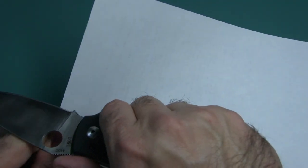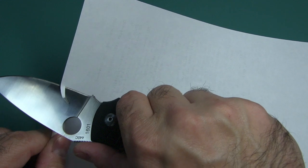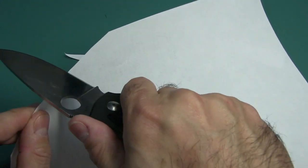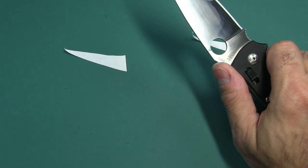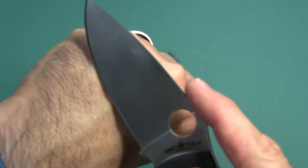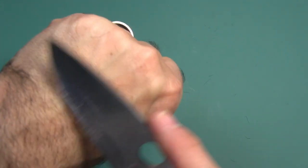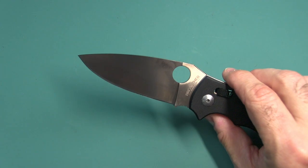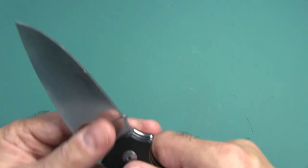Now let's do a sharpness test — I'll sacrifice some of my notes here. I didn't sharpen this, I just oiled it. Push cutting — it comes very sharp. This is unbelievably sharp. I'm not even angling it, I'm just literally pushing into the paper. That is crazy sharp. I've got a lot of hair, so let's see if I can shave with it. Yes, I can shave with it. This is really an incredible knife. This is the sharpest out of the box I've experienced in maybe a couple of years.